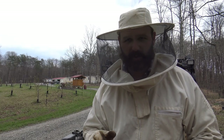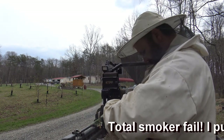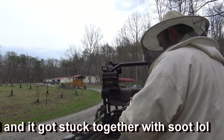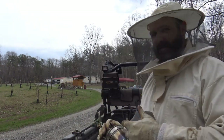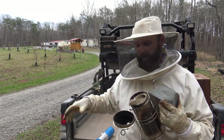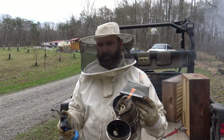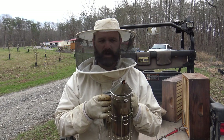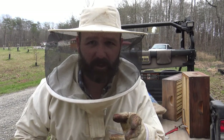Alright, some beekeeping basics. Here's our smoker — we're going to stuff in our burlap, light our little torch, and get it started. Turn your torch off, see the flame, extinguish the flame. Give it a few pumps. Now — boom. See that? Big, beautiful, awesome smoke. We're going to go over here and smoke the beehive.